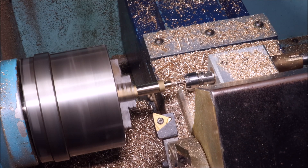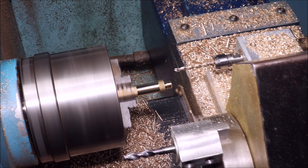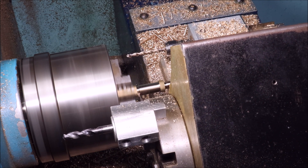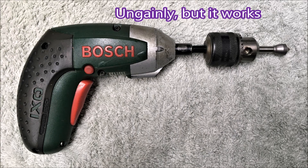Through the whole run of the parts — 250 parts — the hole didn't wander at all using that spotting drill.